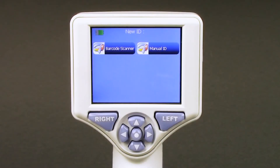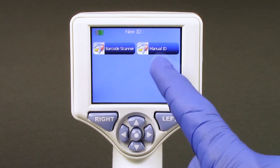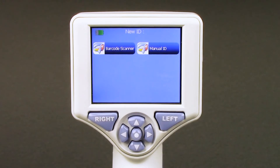Prior to the first patient measurement, the patient ID must be entered into the smart guard using either the barcode scanner or manual entry of the patient ID. The patient ID is only required to be entered into the smart guard on the initial setup.